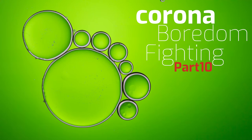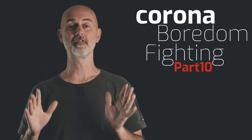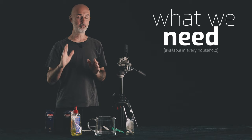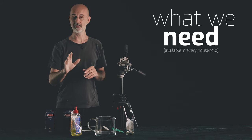Hi everyone, welcome to part 10 of our coronavirus boredom fighting video series. Today we are going to photograph oil on water and I promise you will love that. Let me quickly run you through everything you need for today's image — you will sure have everything at home.